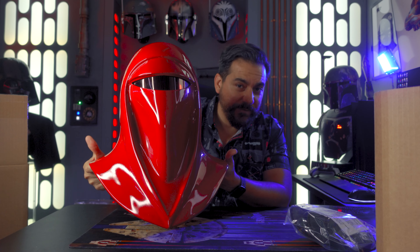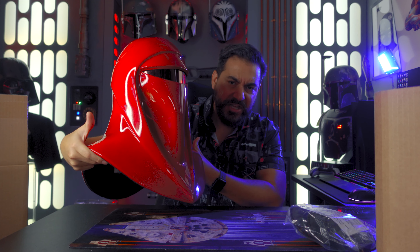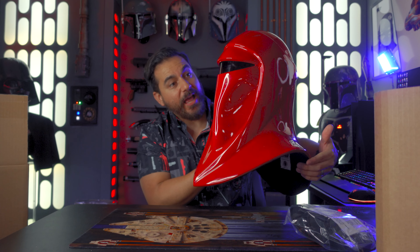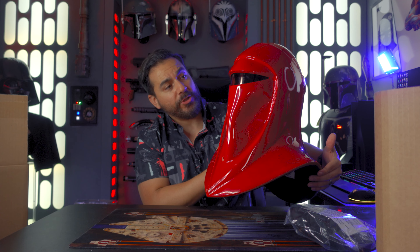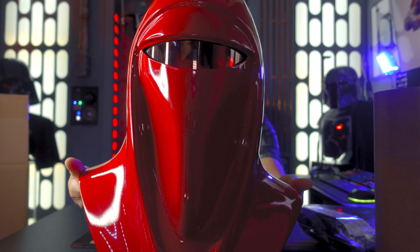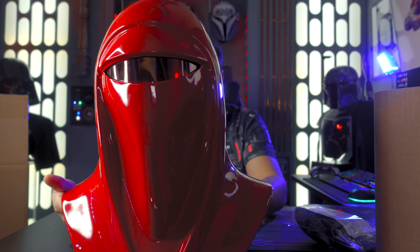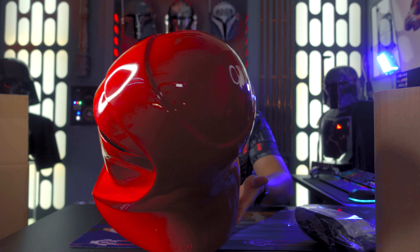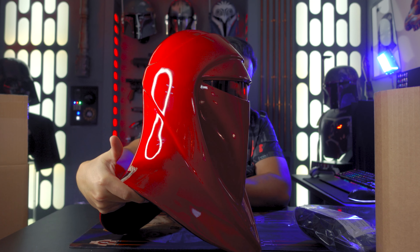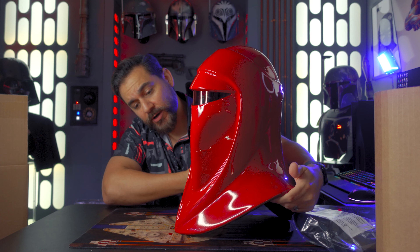This helmet runs $650, and from the looks of the paint, the design, the sculpt and everything, it's pretty nice. They did a really nice job with the look of this one. I'm definitely happy with it and I would recommend it if this is one you want to have on your walls. The visor is nice and clean also. It's a really really nice paint job and I love the way the sculpt looks. So yeah, $650 — I think it's a really nice deal, especially with their sales sometimes. If you can find this one on sale, I would highly recommend it if this is what you want to add to your collection.